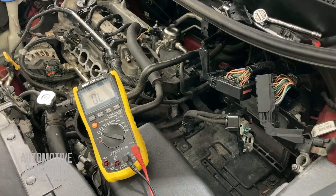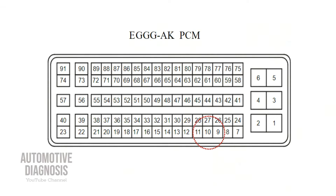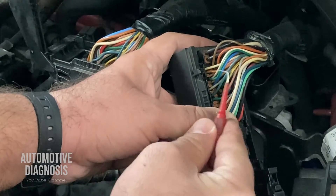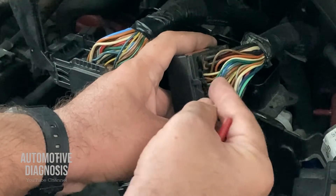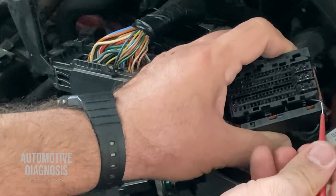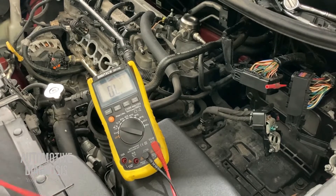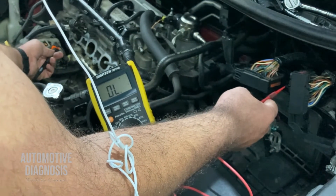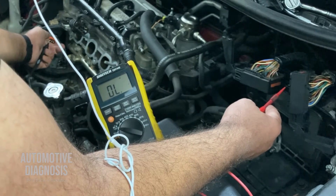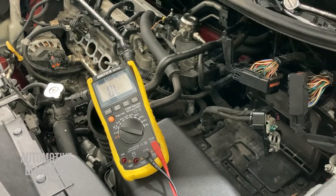The last wire is the ground — pin number 10. It's on the first row; starting from pin 7 — 8, 9, 10 — the green wire right here is the ground. I insert the probe and check resistance and continuity. One end of the multimeter here on pin 10, the other end on the ground wire of the rail pressure sensor. It's working just fine — no open circuit and no high resistance.